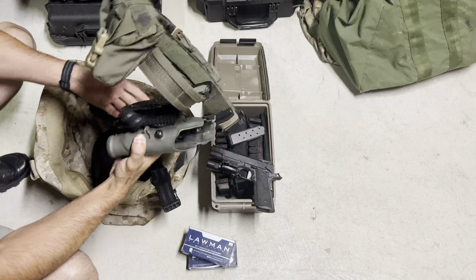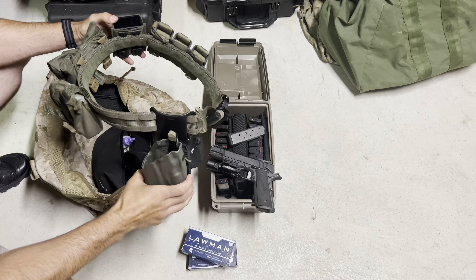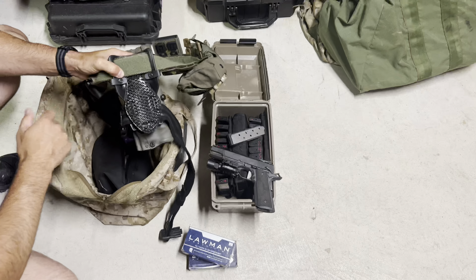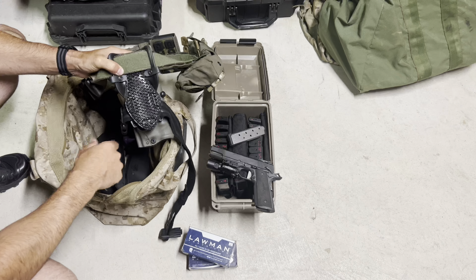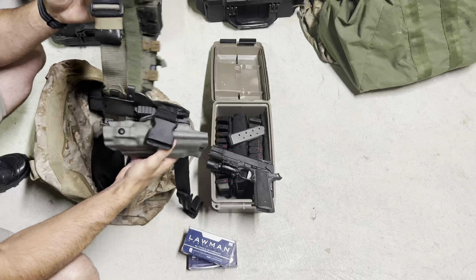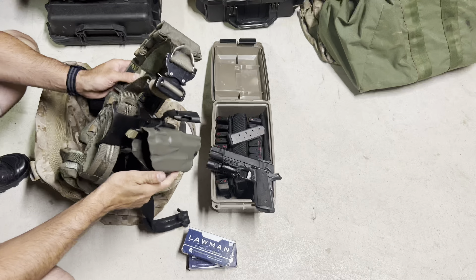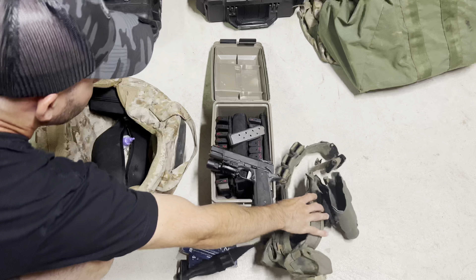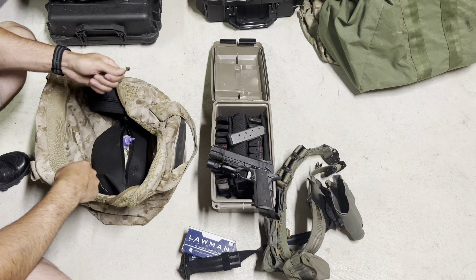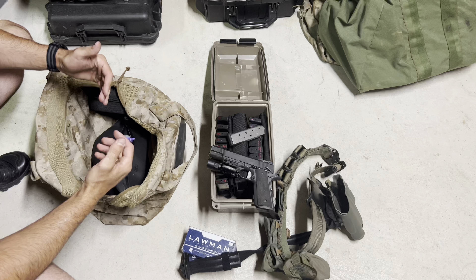So the belt — this thing worked great, no issues, everything was awesome. One thing I want to note that I didn't discuss in the first video is I have this pad from Core Performance on the inside of my UBL, and this thing is awesome. I never had a hot spot or anything on my leg. I really think this pad does a great job. I had no problem having enough ammo on that belt, no problem using my ammo can to carry stuff to the line, and I definitely used that dump pouch for all my miscellaneous items.